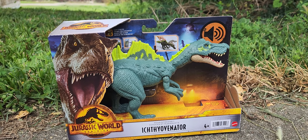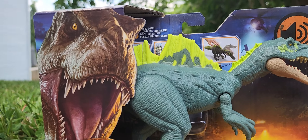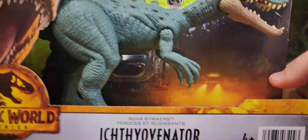Hey everybody, today we're going to be reviewing the all-new Jurassic World Dominion Roar Strikers Ichthyovenator.